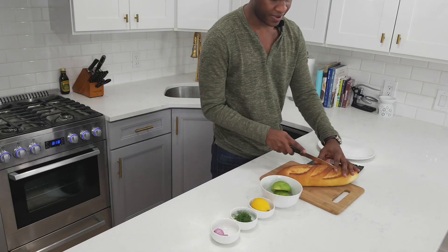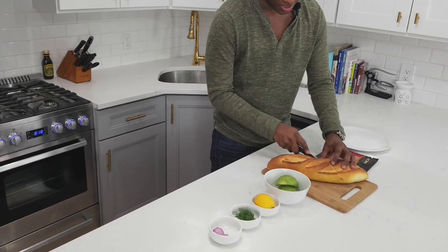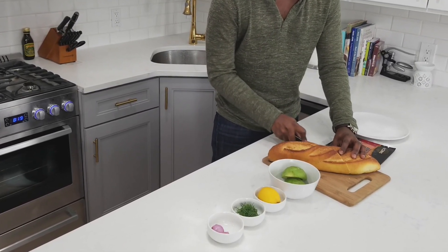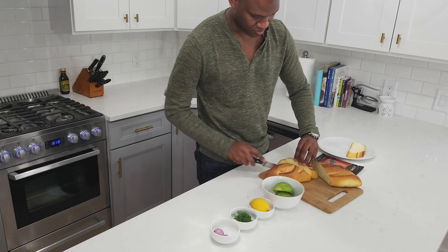To get started we're gonna slice up our bread using a serrated knife, and I'm cutting it on an angle. That way we get as much surface area as possible on each piece of toast. I'm cutting the bread about half an inch thick. In the meantime I'm gonna get my oven warmed up because I don't own a toaster and I do all my toasting right in the oven.